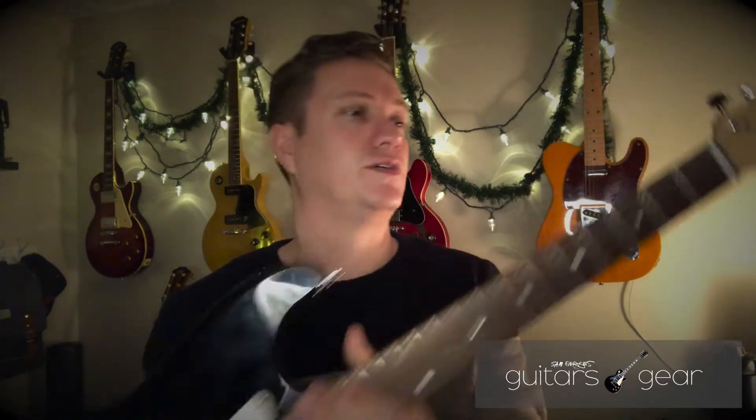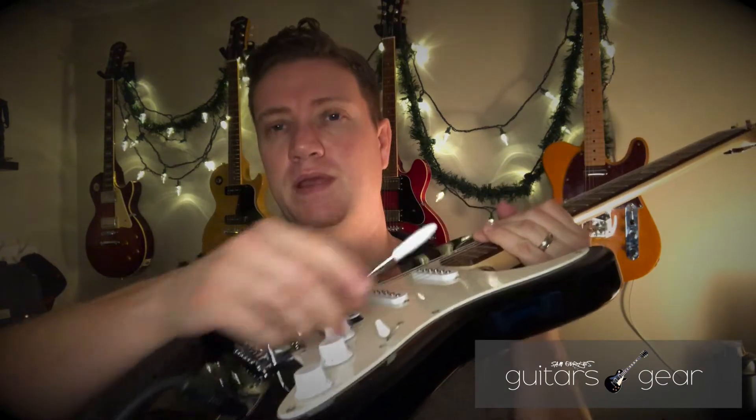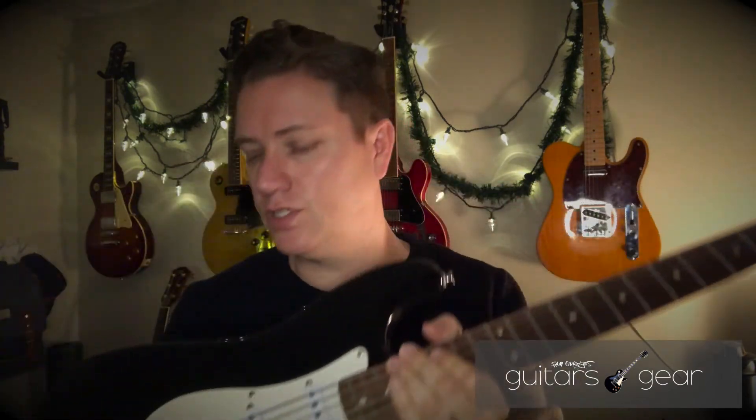I was gifted this guitar. I think this is a 2014 Squier Bullet — they don't even make them like this anymore. This was made back when they had the tremolo system in the Bullet Strats; they don't make them that way anymore. They only have hardtail Bullet Strats now. So this is a little older, but I think the premise is about the same.